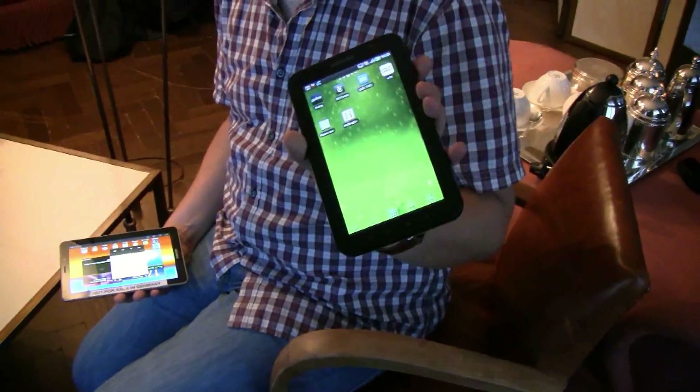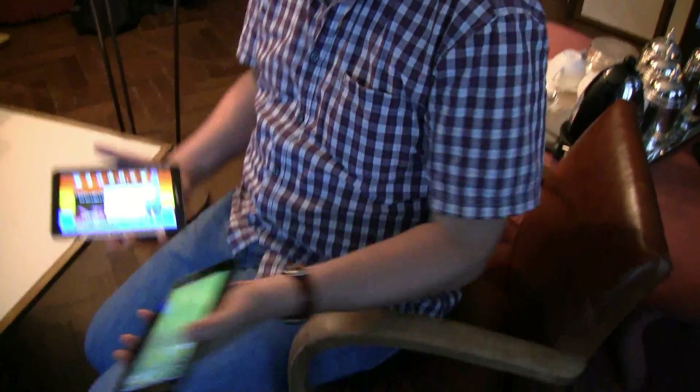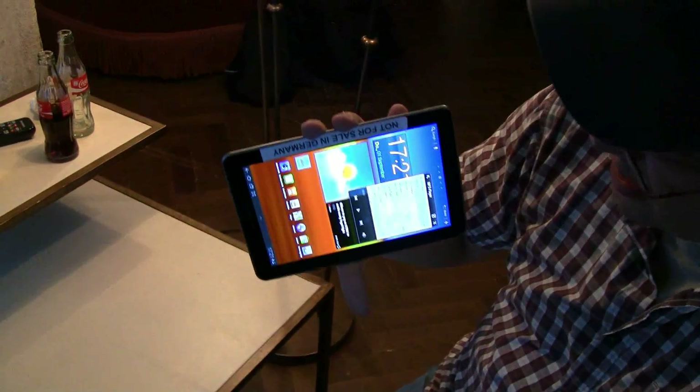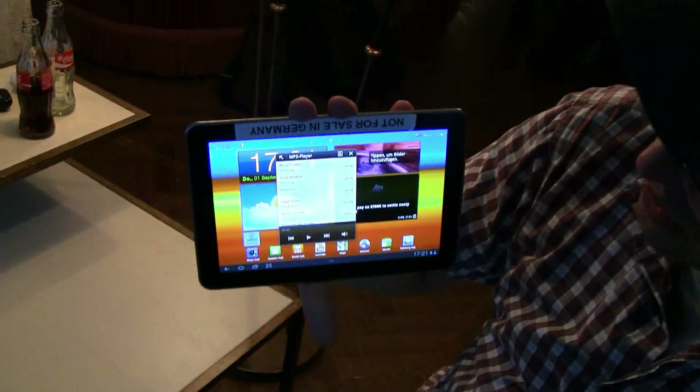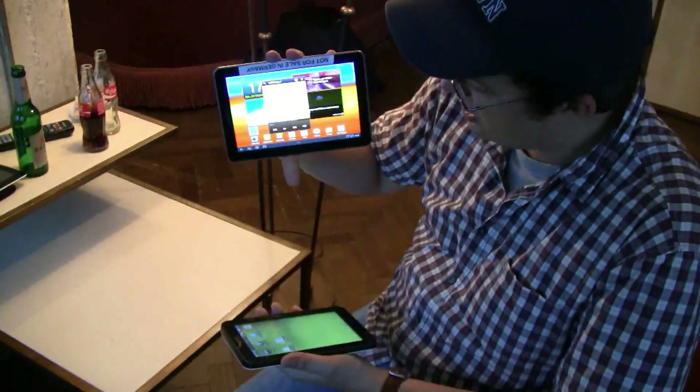The original was based on an ARM Cortex A8 single-core processor at 1 GHz. The new one is the Exynos based on ARM Cortex A9 dual-core 1.4 GHz processor. And of course, it's also running Android Honeycomb 3.2.